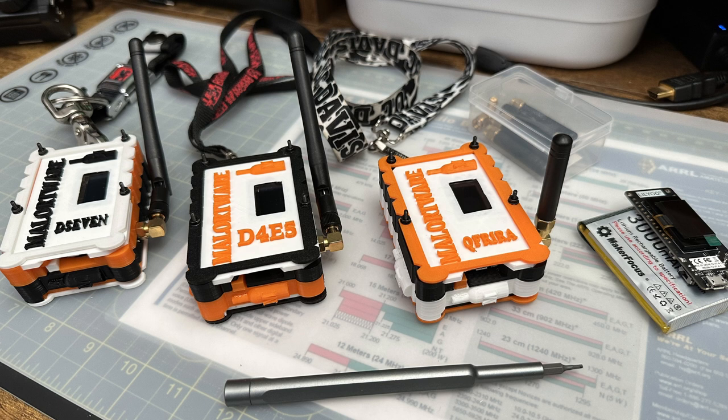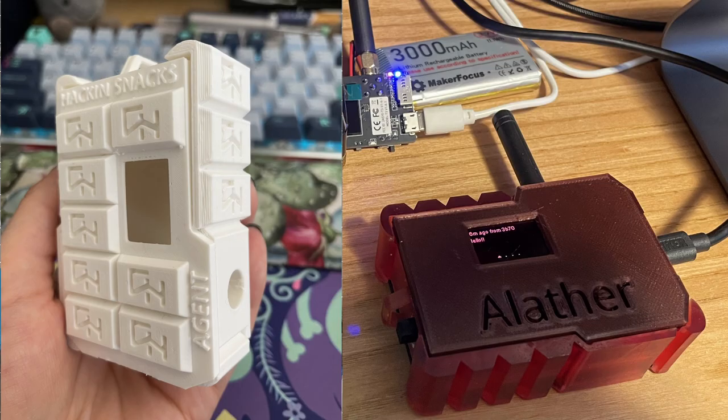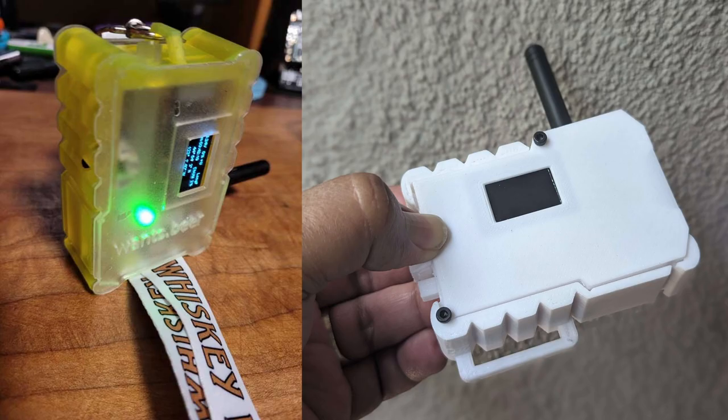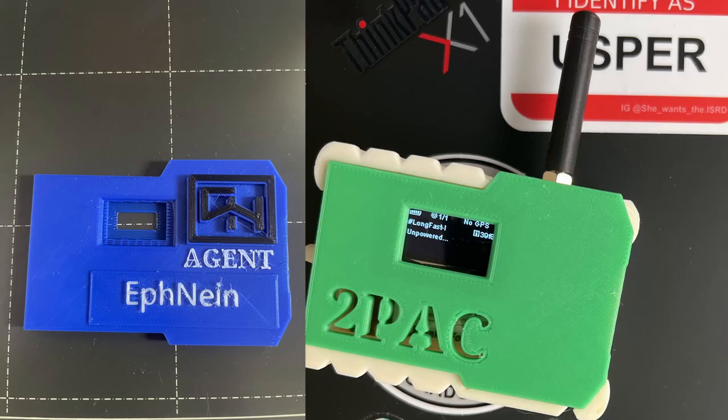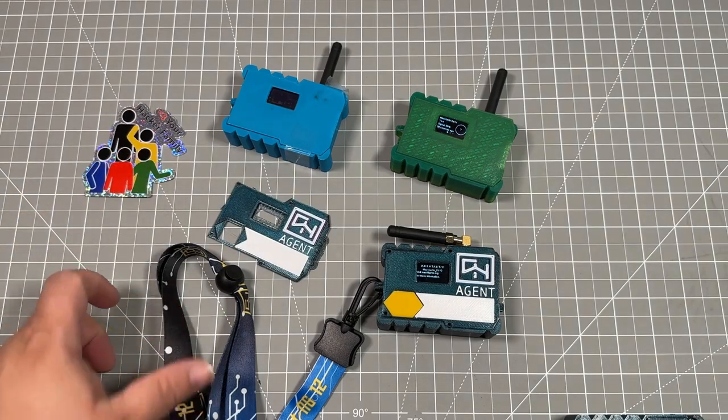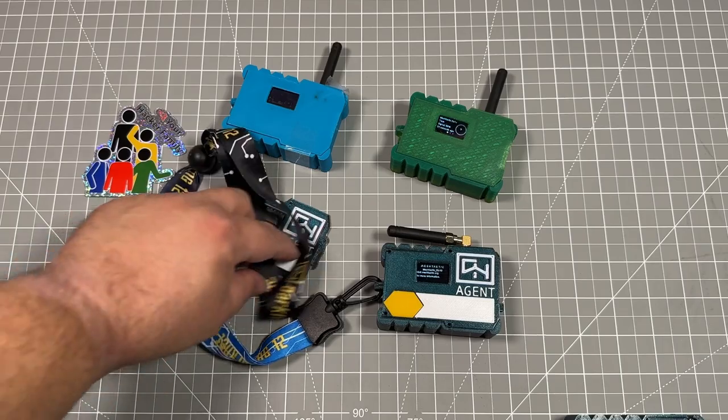We want to make sure that things are open source so everybody is able to go through and use those different versions that are made, and we can help improve the iterations. We're looking forward to seeing your designs. We will have a limited number of these at our booth for donation to our hackerspace — price to be determined. We're looking forward to seeing you at DEF CON and online. Make sure to go love your hacker family.